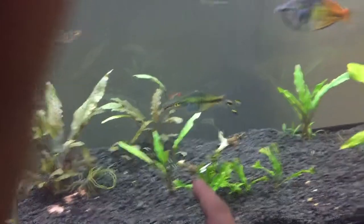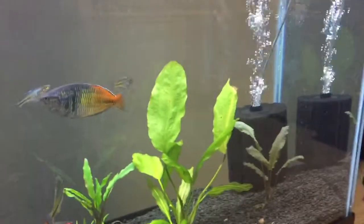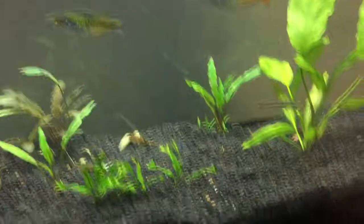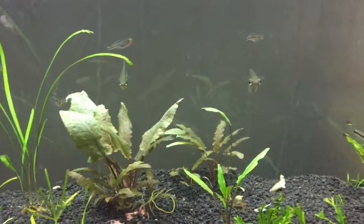And yes, fish do eat green beans. Just a little bit about what I've got running in there: sponge filter, Fenix Planted Plus for the lighting, and I also have — if I can get to it from here — Sun Sun 306. And that's pretty much my 55 right there.